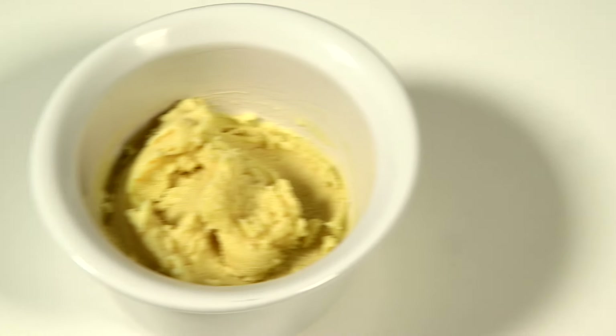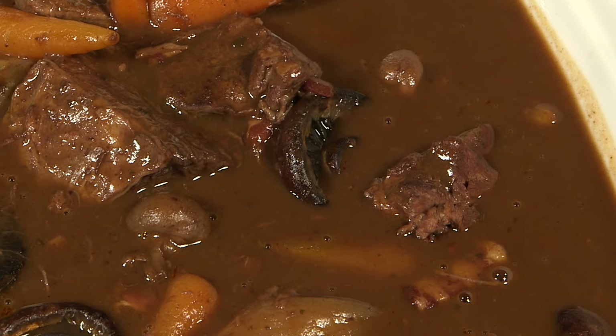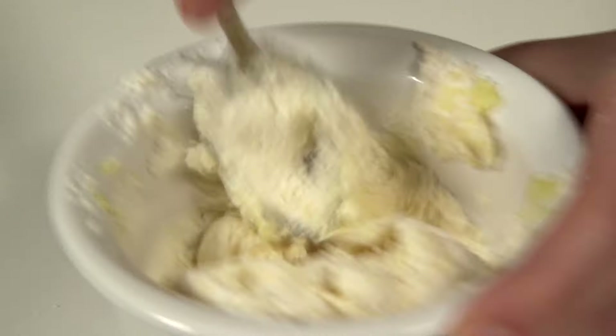Burmagnet is simply a paste of flour and butter that can be used to thicken the juices of a casserole or stew after cooking. Blend one tablespoon of flour with one tablespoon of softened butter into a smooth paste.